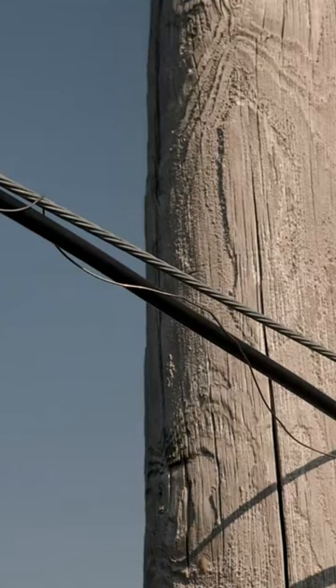Rollers are used to support the fiber while it is being installed. Once the fiber has been installed, the lineman will lash the fiber to the strand.